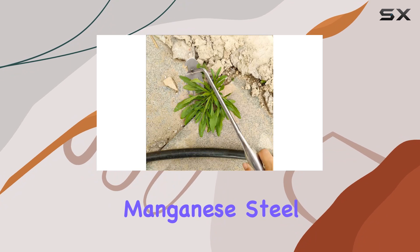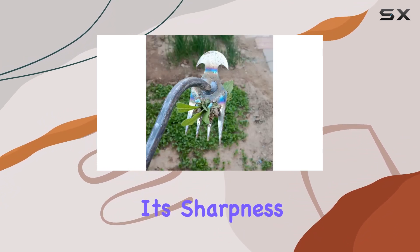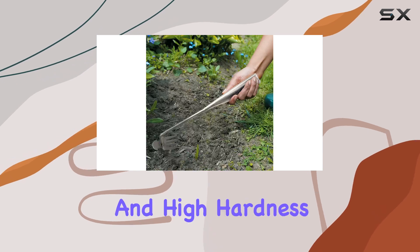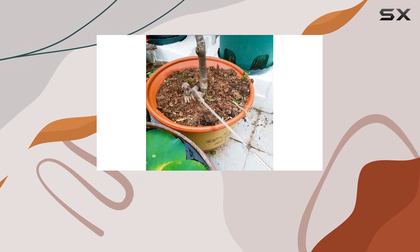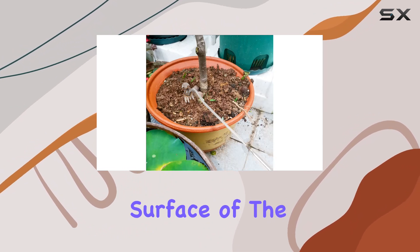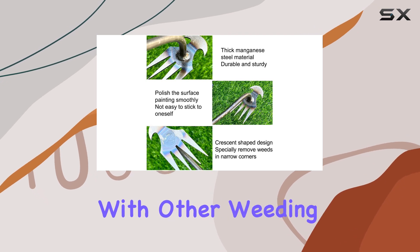Constructed from high-quality manganese steel, this weeder is built to last. The steel is known for its sharpness, wear resistance, and high hardness, ensuring that you can tackle a variety of weeds without worrying about tool degradation. The polished surface of the tool also means it resists sticking, which can be a common issue with other weeding tools.